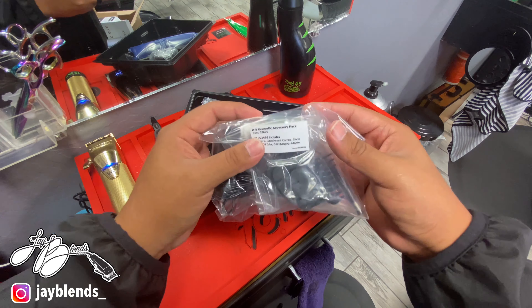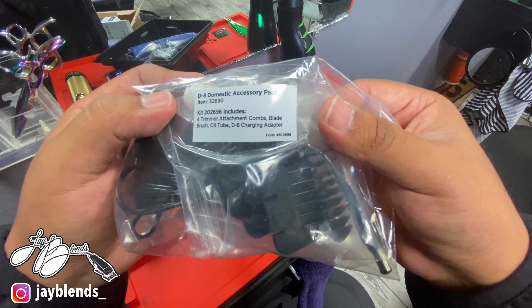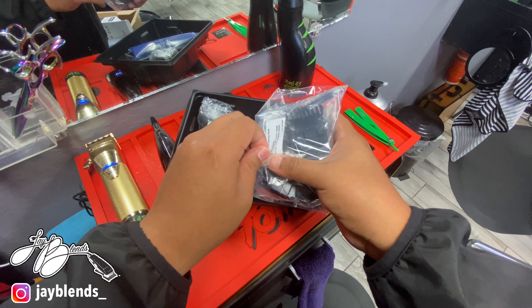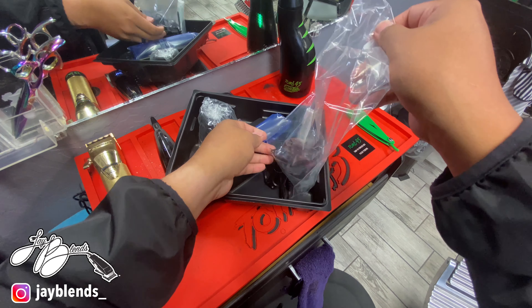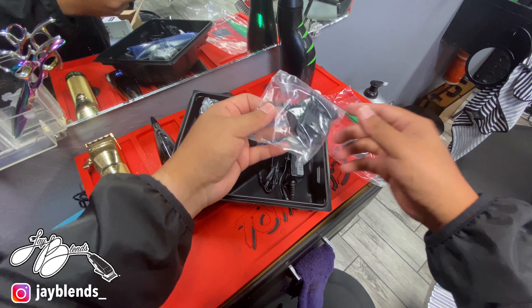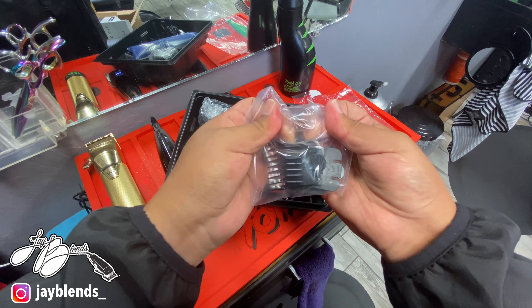Next we have all the guards. Something different here — they had a sticker on there that had a label for everything that was in that little plastic, all the contents with that sticker. I thought that was pretty cool — that way you don't really have to be going through everything if you don't really need to.